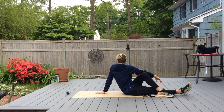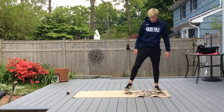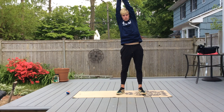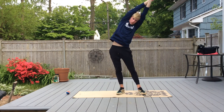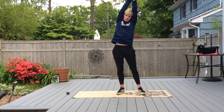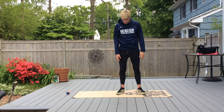Stand up and do a streamlined stretch with a little twist — nice and tight, go side to side. Bring those arms back down and relax. You guys have a great day! Bye, Connor.